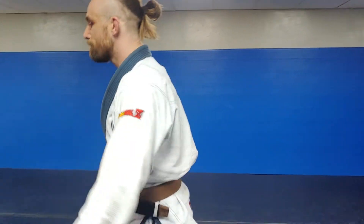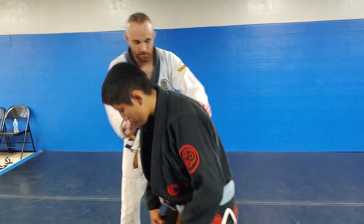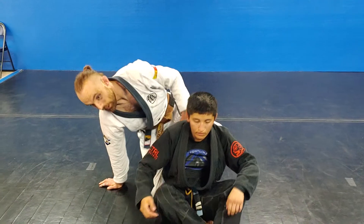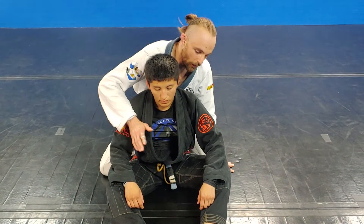Today we're going to focus on the RNC. I'm going to do this without boots on, just to emphasize the importance of the arms here — I really don't need my legs to finish this.